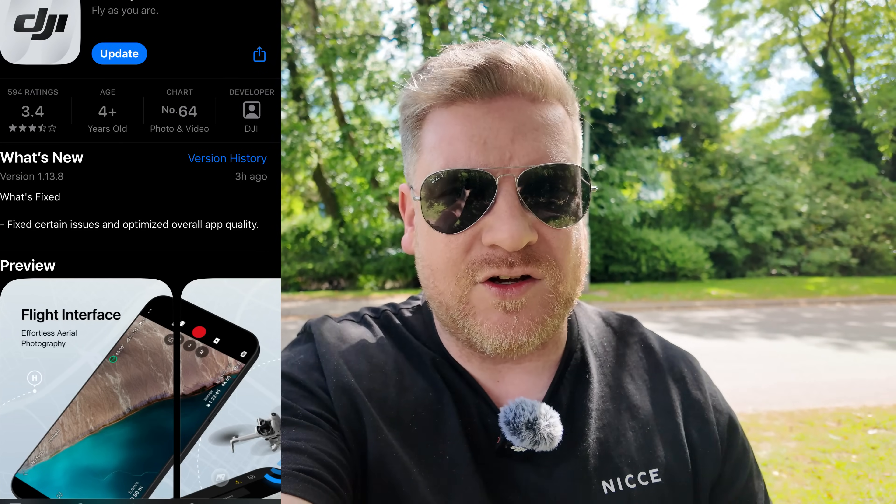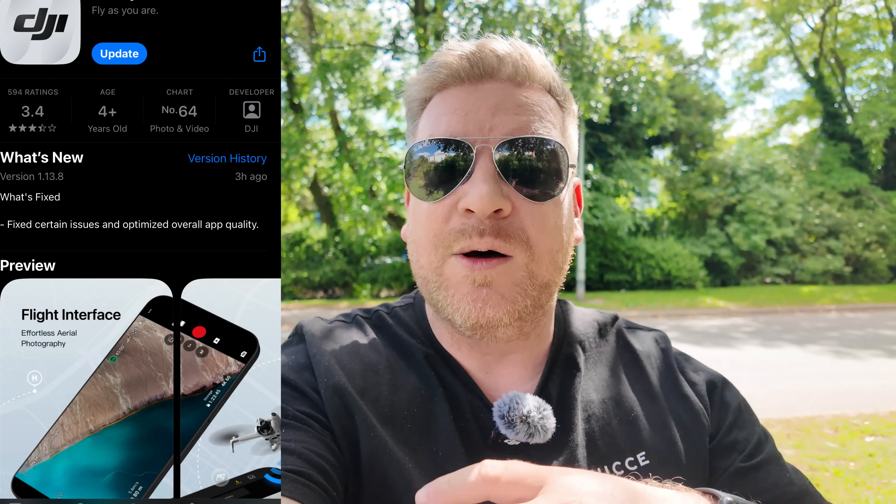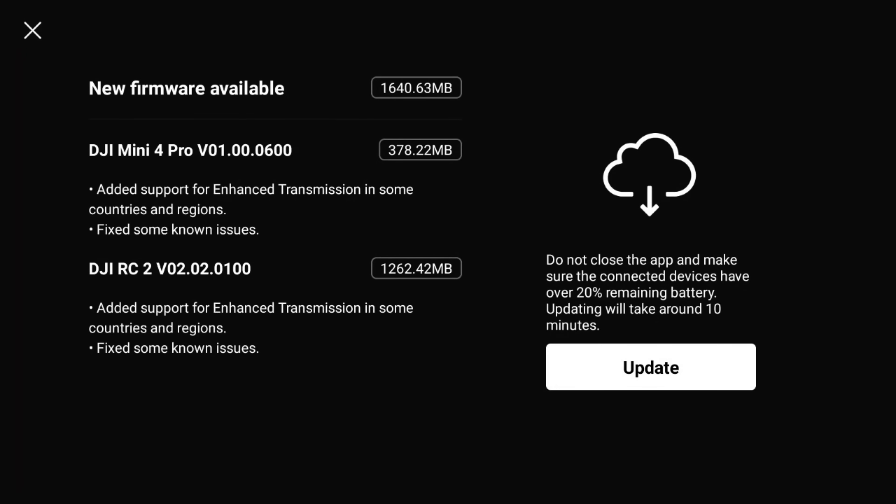In true DJI fashion, if we look at the release notes on iOS it is pretty bland and doesn't really tell us anything. But when we look at the update page on the DJI RC2 controller, it tells us a little bit more.